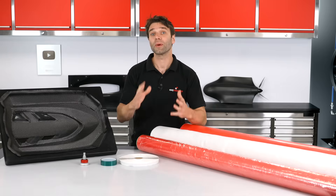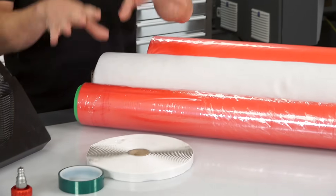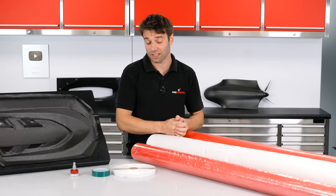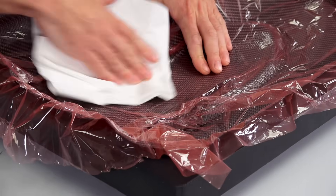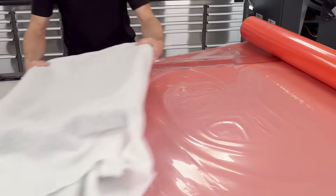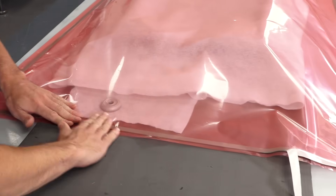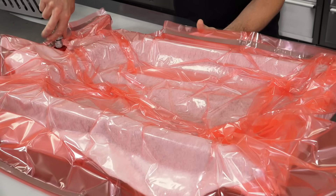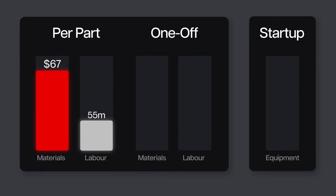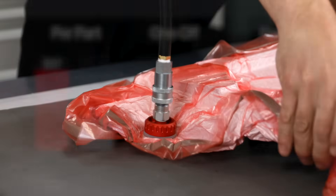Next, we need to get this part vacuum bagged, so we have some more consumable costs and some more labour. The vacuum bagging consumables are release film, breather, and vacuum bagging film, plus some sealant tape and a small amount of flash release tape. These materials are relatively inexpensive, and the total amount needed will come to just under $4. There's basically no option for automation in vacuum bagging, so it's always done by hand. This whole process from start to finish takes around 15 minutes. We've also used our first two bits of specialist equipment: the vacuum pump and the through-bag connector.